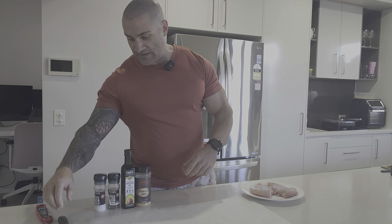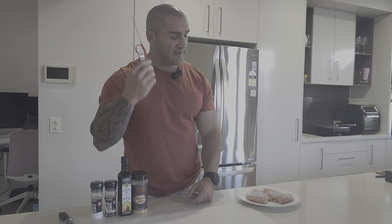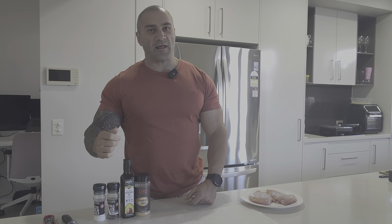First things first, you're going to need a meat tenderiser and a food thermometer when you're cooking. If you don't have one of these, it's probably the single best investment you can make when it comes to cooking. Some seasoning and then we're ready to go.